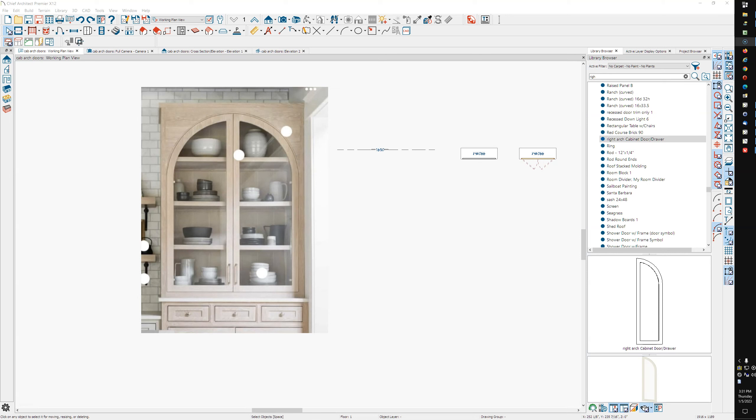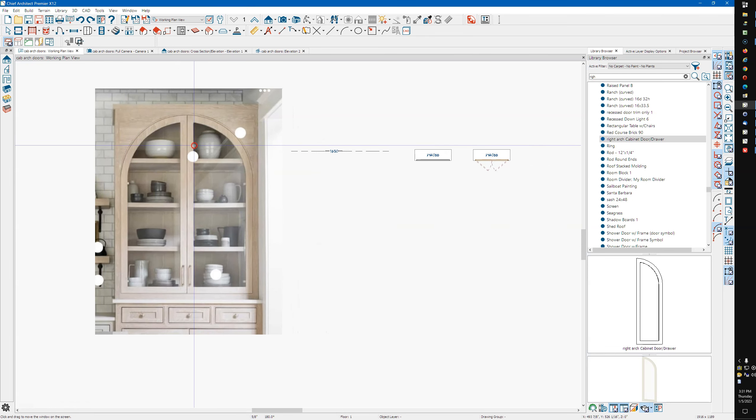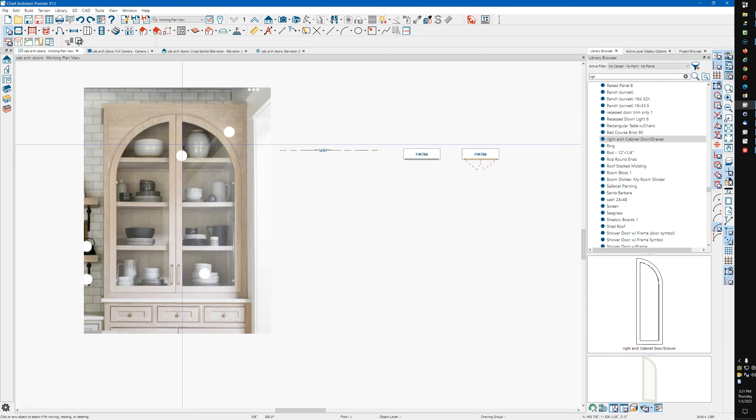This was a video requested by somebody on the Chief Facebook forum. The question was about creating a set of doors, and it evolved into creating cabinets. I'm going to show you some ways to do this — not saying these are the best or only ways, just a way of doing it. What I'm going to show you is just basic Chief stuff — no secret things, all standard everyday Chief tools.